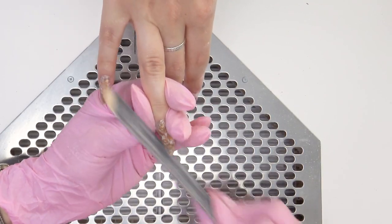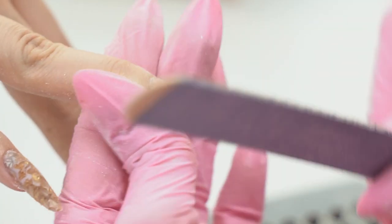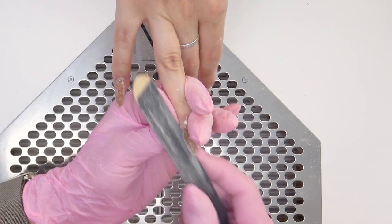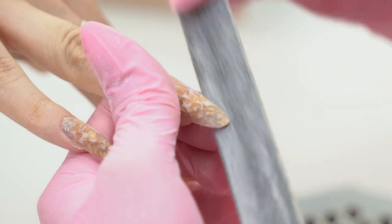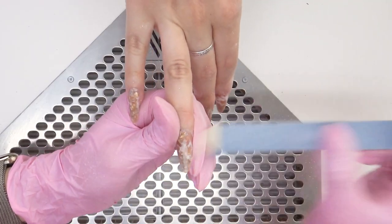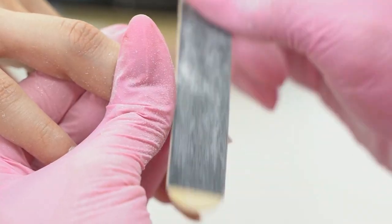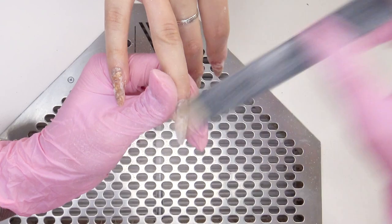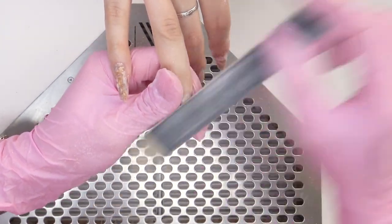I think this design will look amazing not only with gold and bronze powders, but also with blue or purple ones — every time you get a unique design. With blue it will be like the sea; with pink, like some other stone. Experiment and try it out because there are no limits. We can do this design not only in sculpting but also in a gel polish system — there you will need to file the base from the top for the lines to appear.